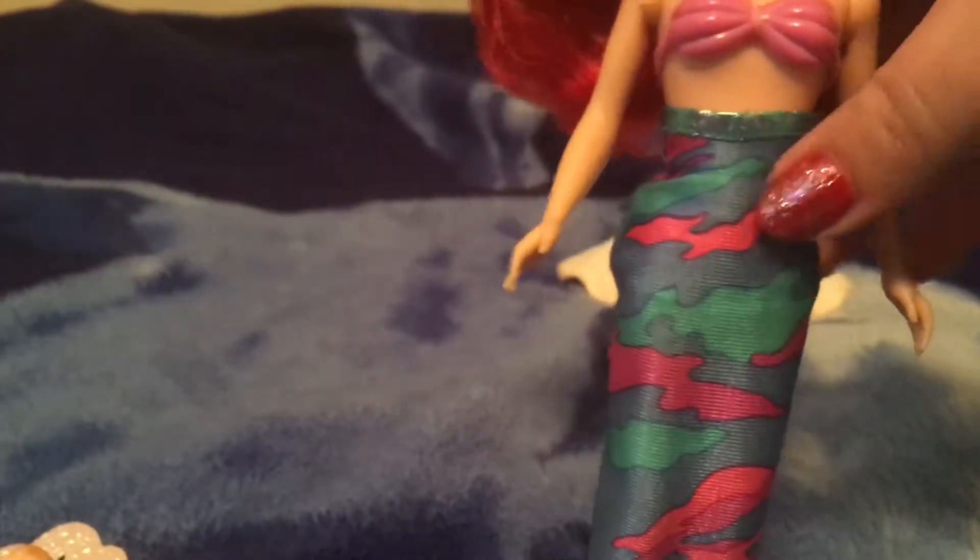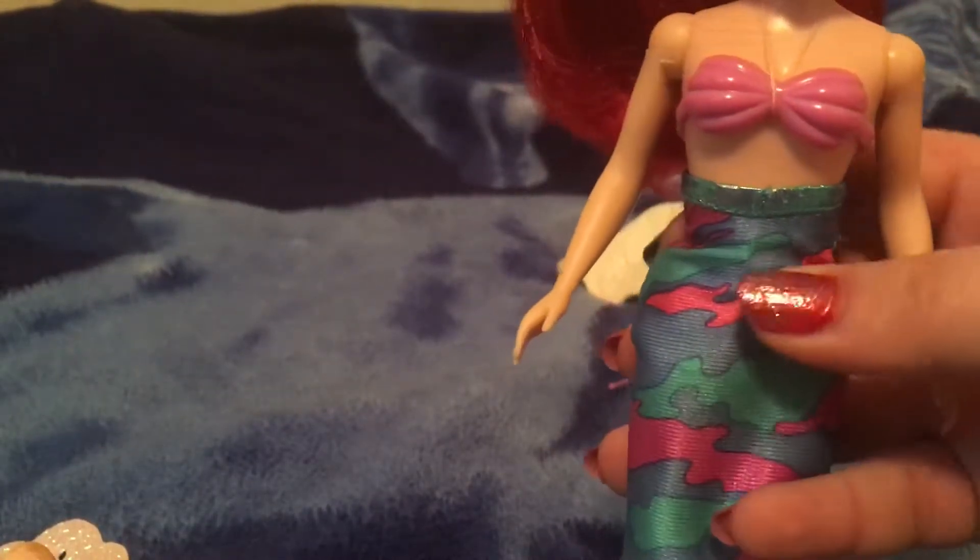And now if we look at Ariel herself, this is one of my favorite Tycho Ariel fins. It's like a camouflage style blue, pink, and green. And her seashell bra is pink. I love the fin — all sparkly.